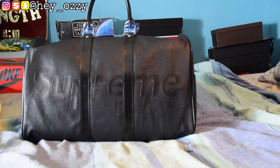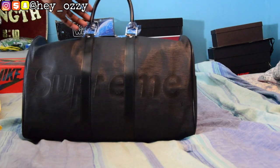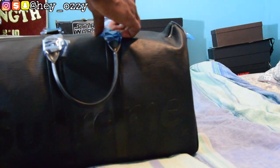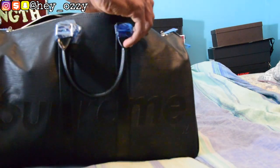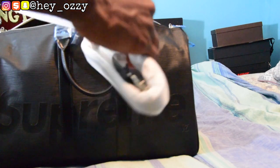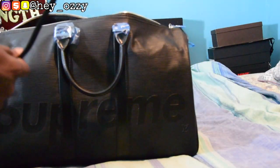I'm going to bring the light a little bit closer so you guys can get a better look at the bag. Now that we've got more light on the bag, you can see it has these leather straps right here.